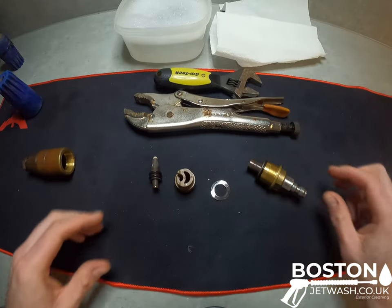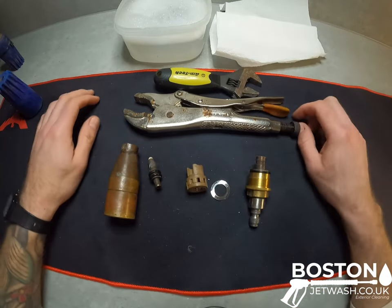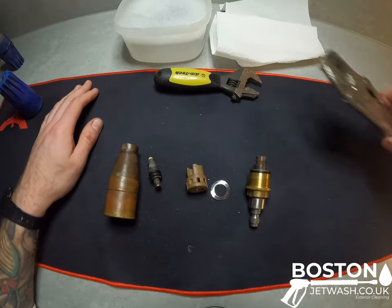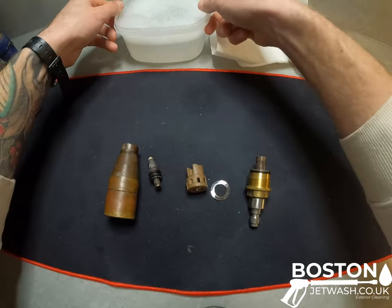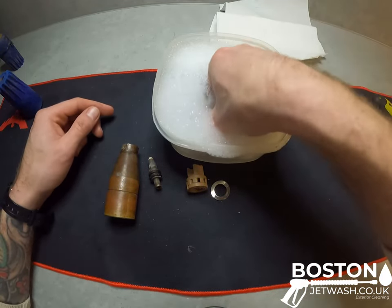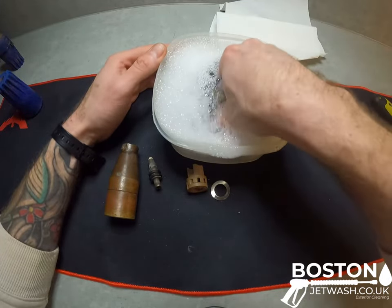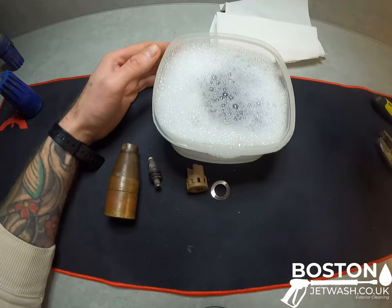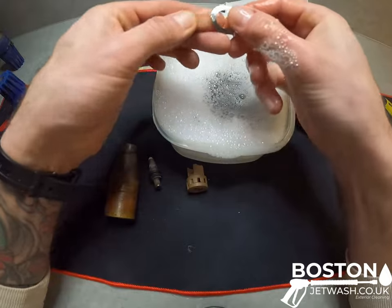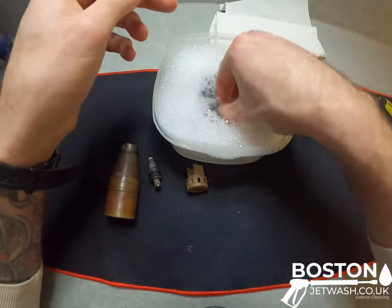So that is pretty much all that is inside a turbo nozzle. All I'm going to do to fix it is wash it. I just have a bowl of warm soapy water here and I'm going to start with the end, giving it a good rinse just making sure that any grit comes off. All it is is warm soapy water. Take the washer — always delicate with it — give it a little rinse off, just make sure there's no grit on it.